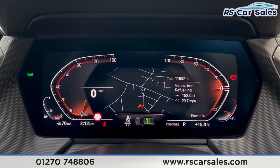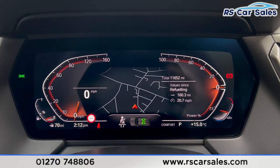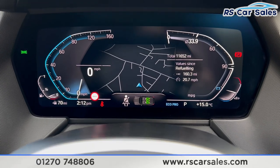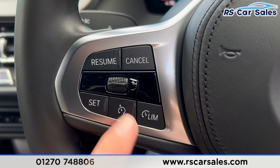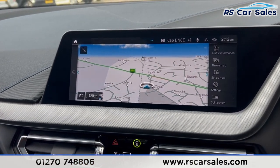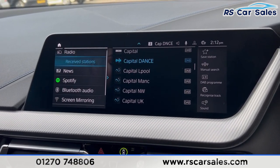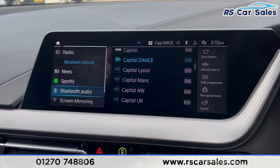We can switch between different views by selecting different drive modes. In Sport mode you can see it changes the dials, or you can select Comfort or Eco Pro. We also have the high beam assist on that stalk, and cruise control and speed limiter as well. On the main infotainment screen you'll find the sat nav and the media section.